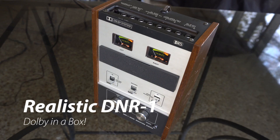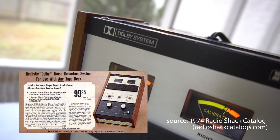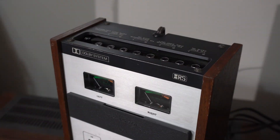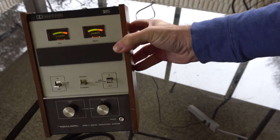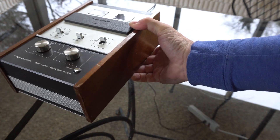Dolby in a box — yes. It was offered in 1974 in the Radio Shack catalog for a hundred bucks, and it works with cassette, reel-to-reel, or even over-the-air broadcasts. You attach it to your system by simply connecting eight cables. That doesn't sound simple — well, it's not too bad.